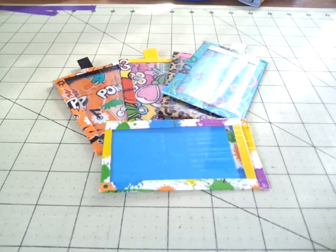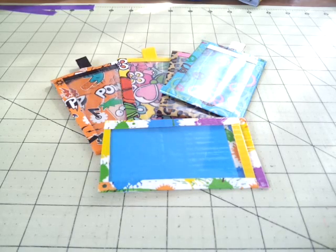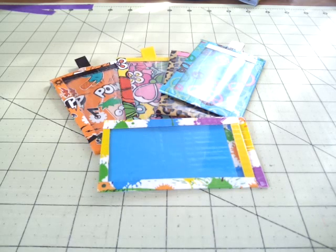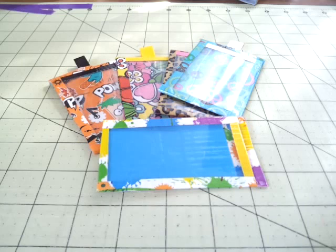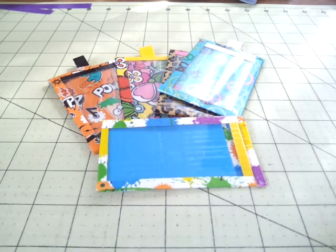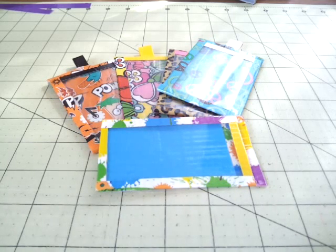Hey guys, it's Duct Tape Susie and this is my Duct Taper of the Week video. If you are unfamiliar with what that is, you should go check out my other videos and show some love to the people that have the original tutorials on these. Basically, all you're doing is letting me know where I can find your unique tutorial — it doesn't have to be super special unique, just something a little different than your everyday wallet.